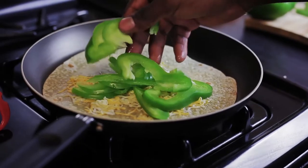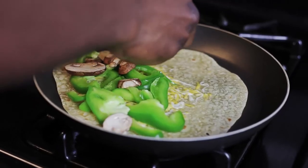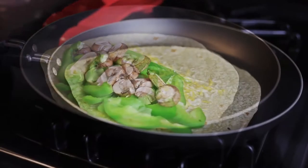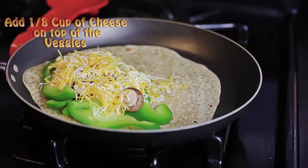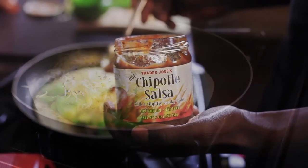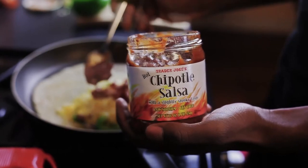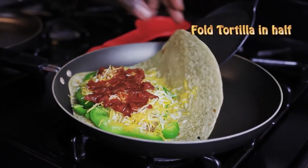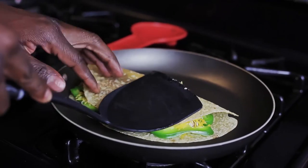Spread the green peppers evenly, throw on some mushrooms, and add two tablespoons of salsa.